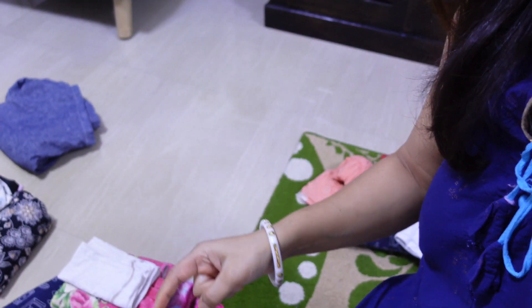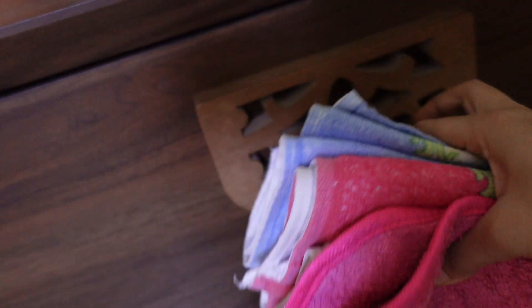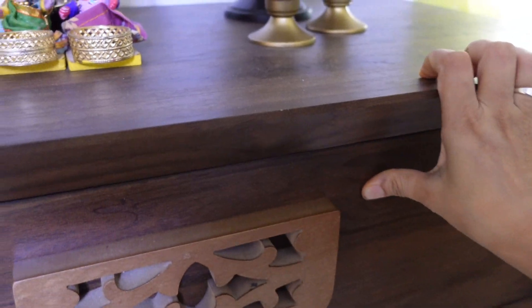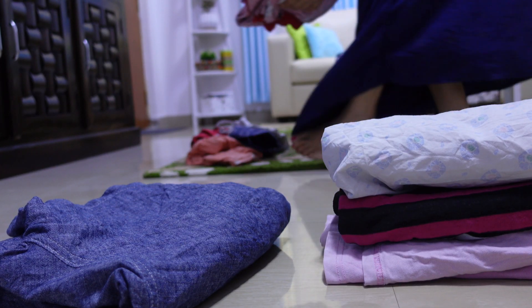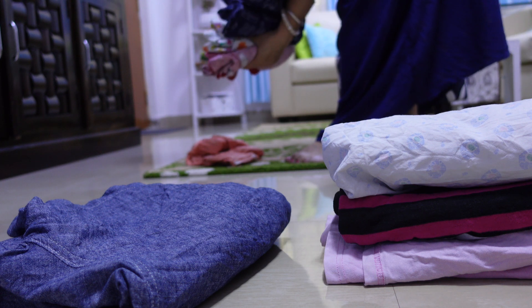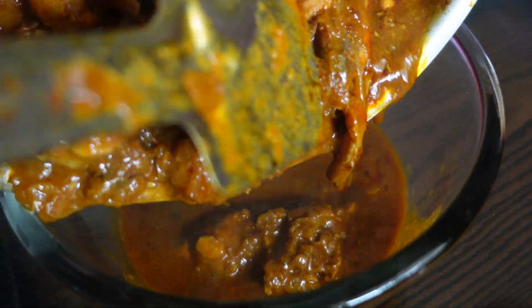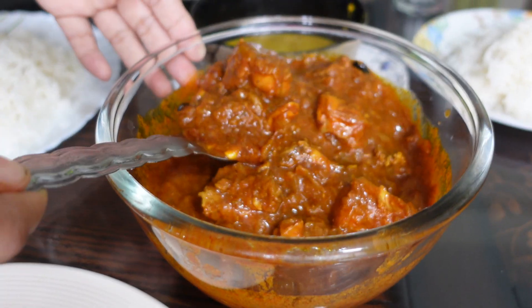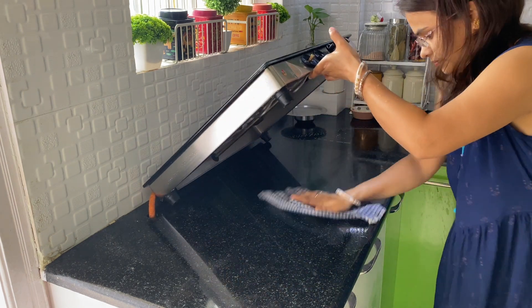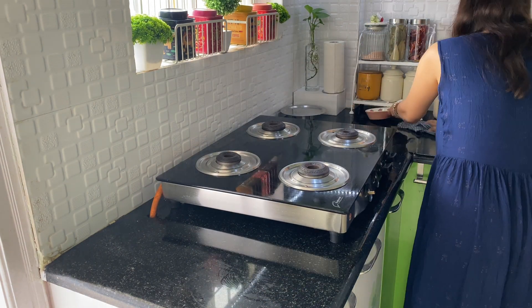We have all the clothes folded — this is Kreeti's clothes folded, let's keep it. I think if you're listening to Gopal Bhara — have a great day.